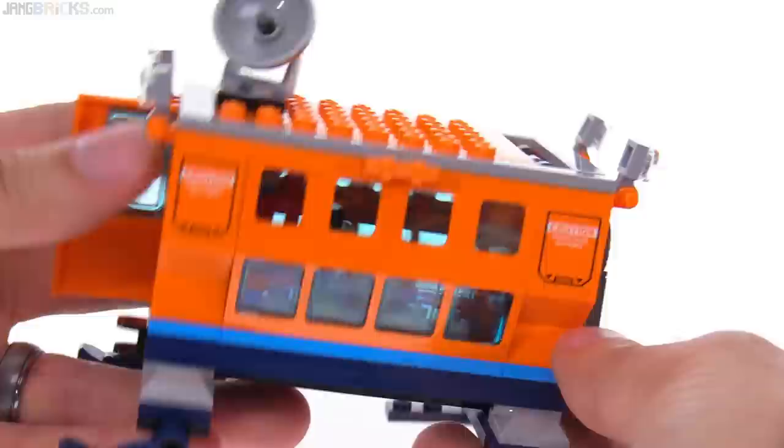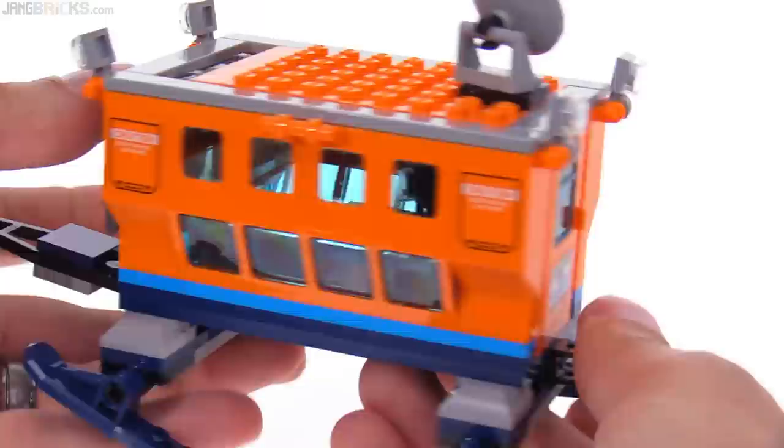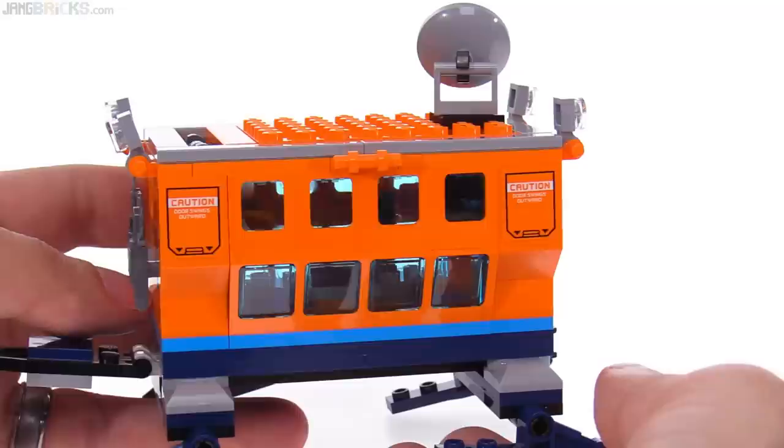There's a transceiver dish up here that can rotate around. I think this thing looks very nice — it's simple, but we need to look at some more stuff because this isn't enough.